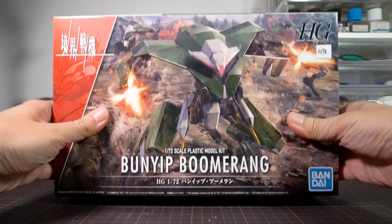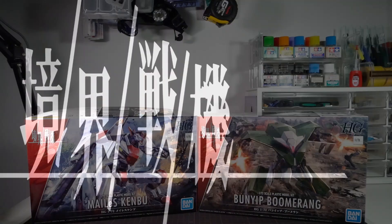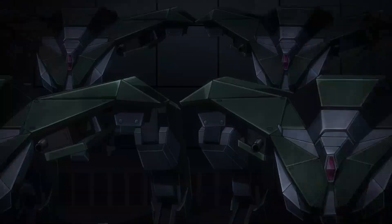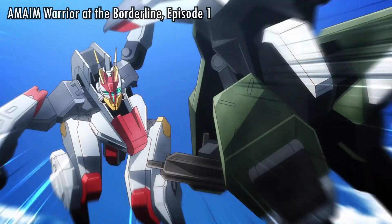Welcome to Nabi Clubhouse, with a review of the Bandai High Grade 1/72 Bunyi Boomerang from Kyokai Senki, or Aomei Warrior at the Borderline. This is the first kit from the series that isn't a Maelist unit, and this guy has gotten a lot of model fans really excited for how unusual it looks, perhaps even more so than the Maelist kits themselves.